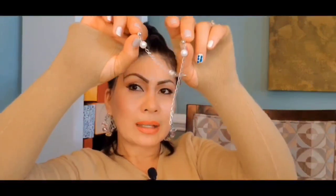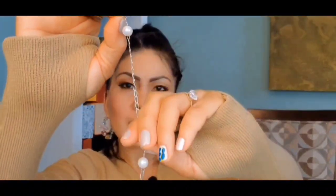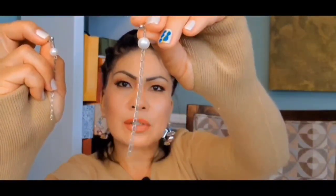Sometimes when I have leftover pearls and don't know what to do with them, I just make something like these dangle earrings with pearls. These are made from 10mm freshwater pearl grade AA, and the chain is 925 sterling silver.